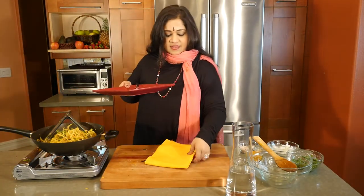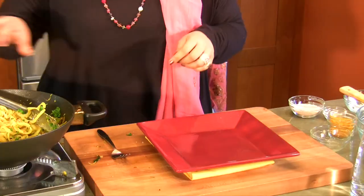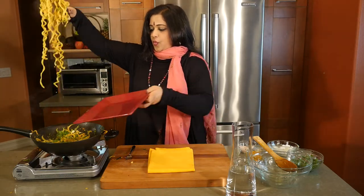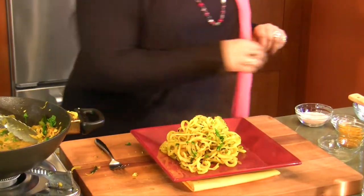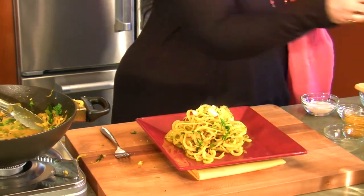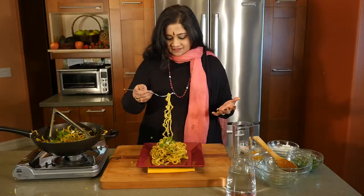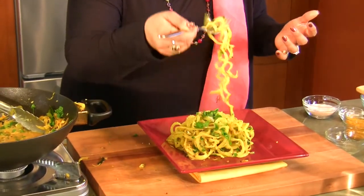I'm going to plate that up like so. A little bit more of the desiccated coconut on top and a teeny weeny bit of cilantro. So a taste test — my goodness, it looks so good. It has the dash of lemon, lovely crunch, and it's taken the flavor of all that spice beautifully. It's super healthy for you.